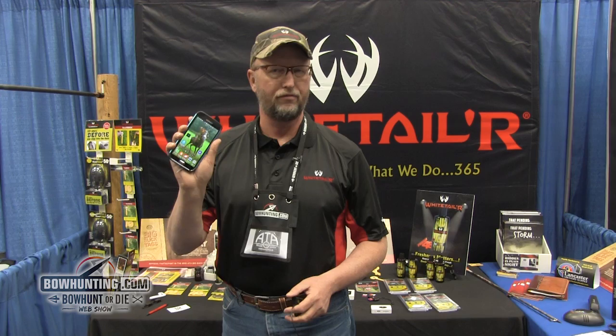You have trail cameras out there, you're always trying to find a way to take that little SD card and take a look at what's on that image right now, right here today. Traditionally you've got to go out and get a viewer or take the thing home, put it on your laptop or your phone and look at it. How about if I told you you had the best viewer in your pocket most all the time — and that's your phone.